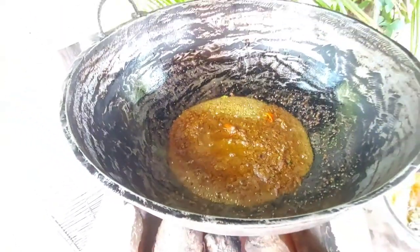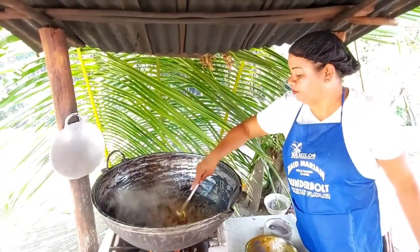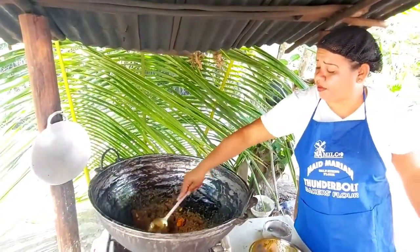For this part of the cooking, you should have the stove on high heat. Stir regularly until the mixture begins to stick to the pot. Be careful not to burn the seasoning.